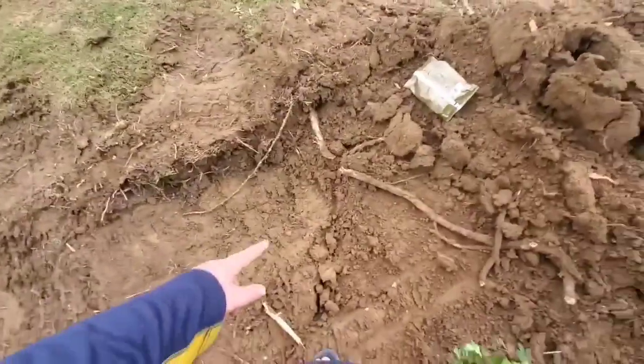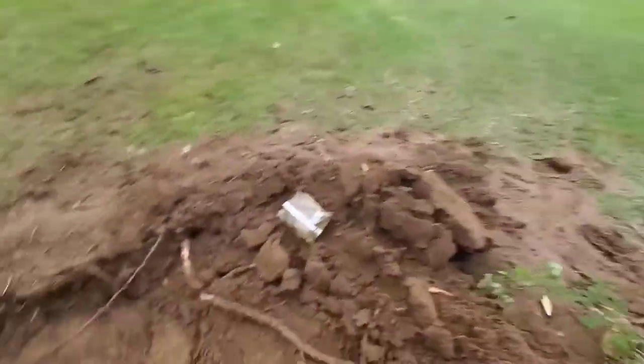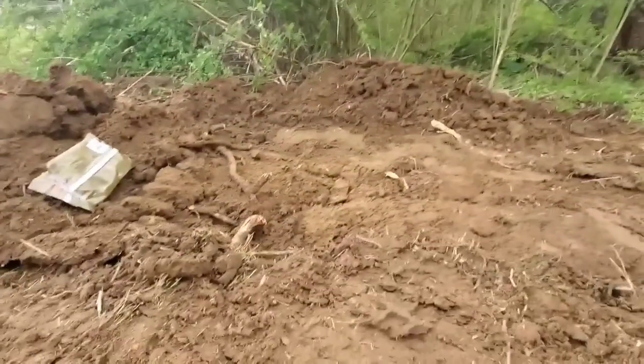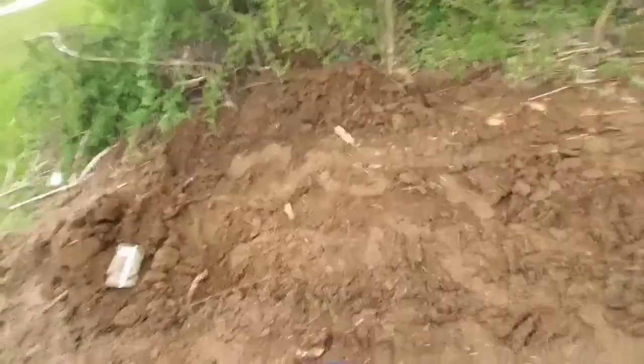It gets deeper and deeper. It's only going to be probably a foot or two in the ground, but it's going to be higher on the outside with dirt, just so it seems deeper. Yeah, this is the shallow side right here — it doesn't seem that deep, but I don't know. Let's keep doing it.